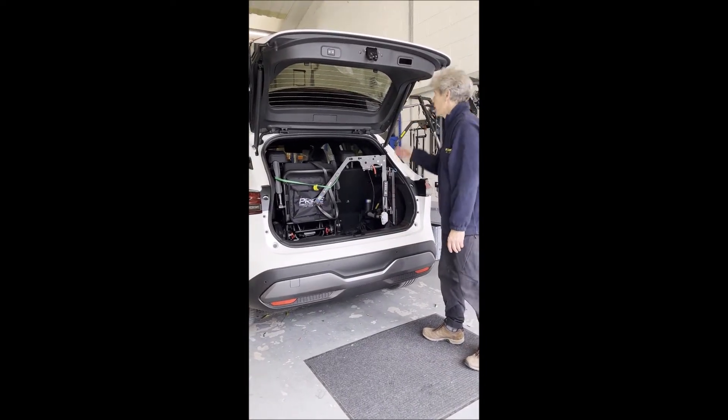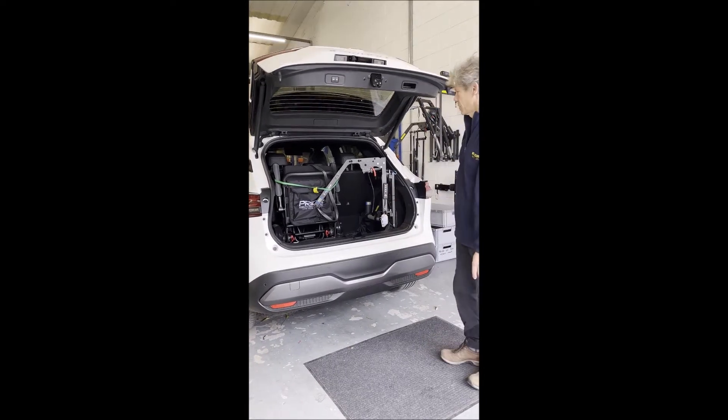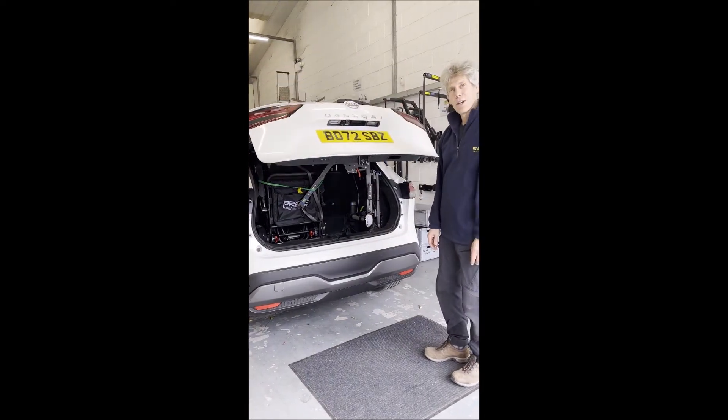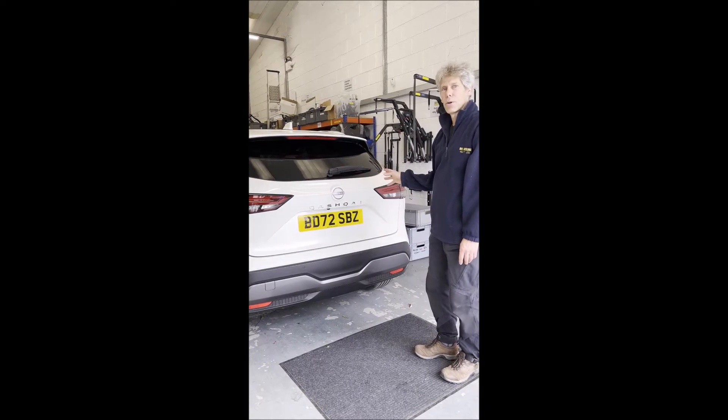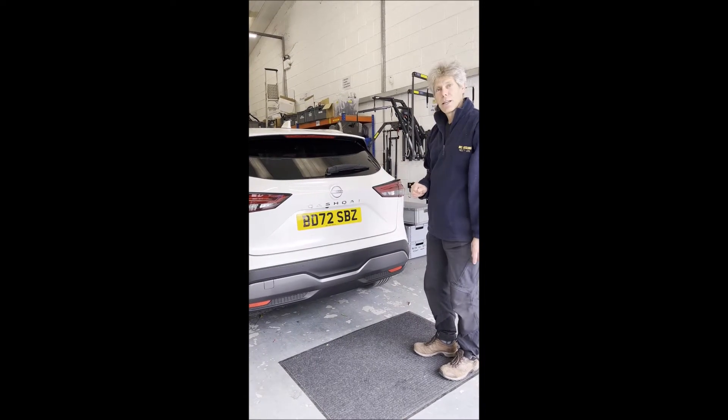Turn off the hoist there. There's the boot and you're ready to go. And that's a folding 80kg hoist in a Nissan Qashqai.